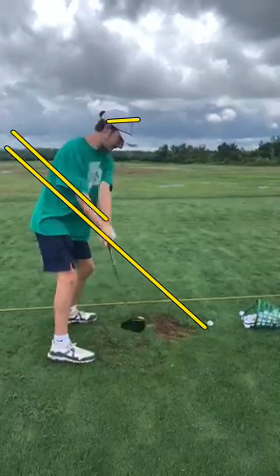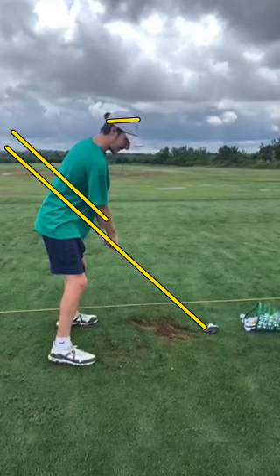To get that to happen, it's going to require some drills and some odd feelings, meaning your golf game will probably get worse before it gets better. But I promise you that if you can get into those hitting positions, it will be well worth it in the long run. I hope that helps. As always, aim small, swing smooth. Peace.